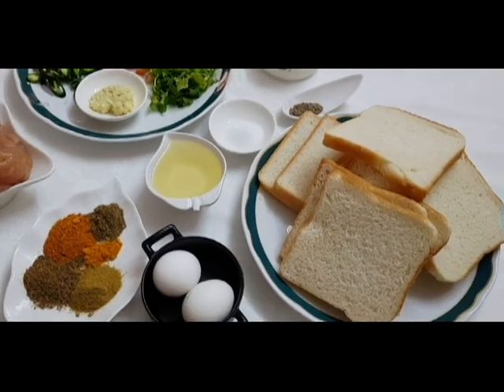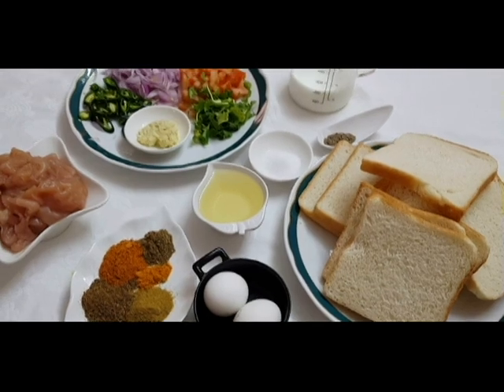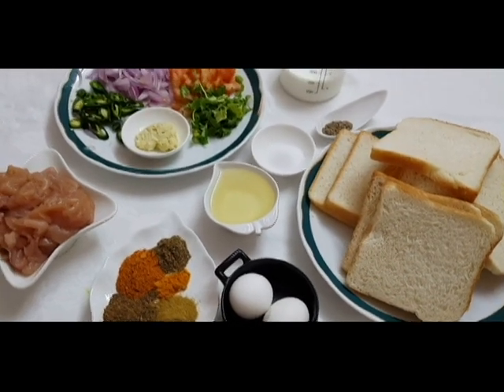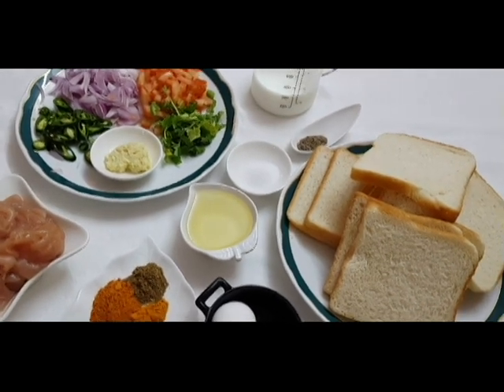Hello everyone! I am going to share this with you today. This is a snack from Noyambu — this is a special dish. Now, we are going to eat all of them.